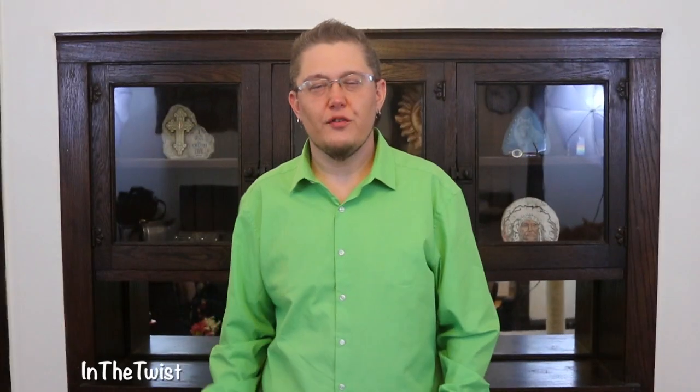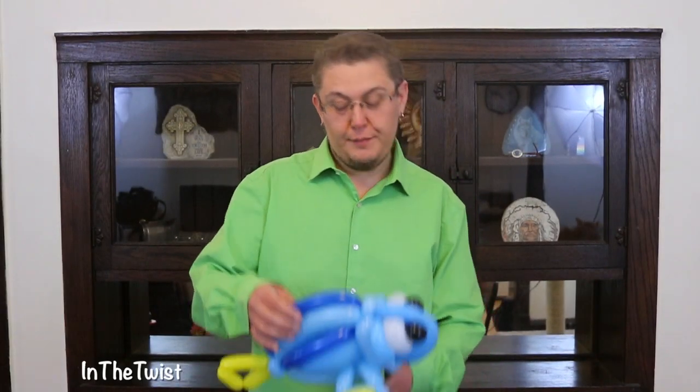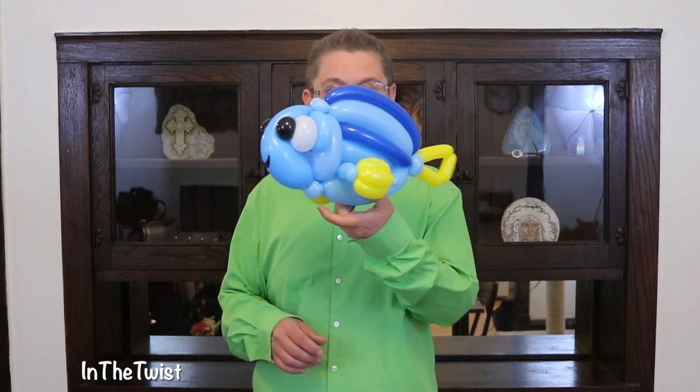Hi, this is Clayton from Shytwist Lean Twisting, and I'm doing a speed twist version of Dory, or Finding Dory.